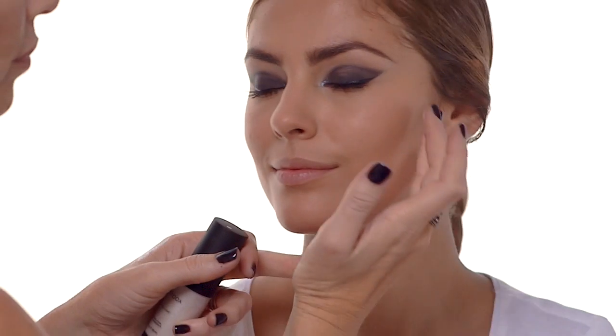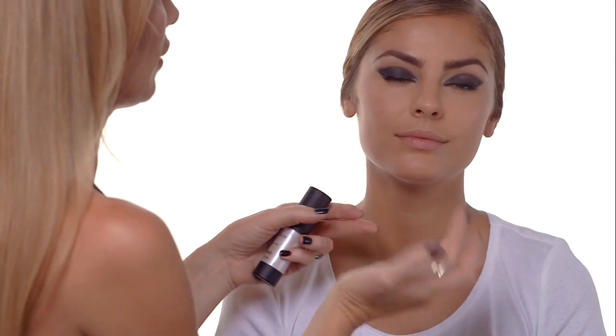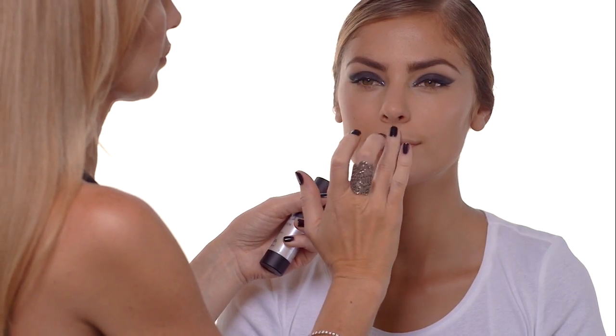Now to instantly modernize your makeup look, I suggest using something like an illuminator or skin highlighter. Using my fingertips, just dab it on the brow bone and on the cheekbone, a little bit down the center of the nose, and just above the cupid's bow to make your lips look a little bit fuller.